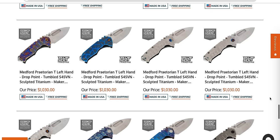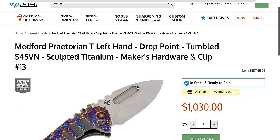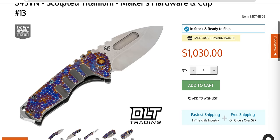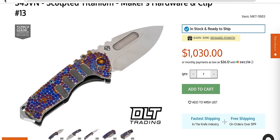Left-handed Praetorian Tees — I didn't even know they did that. I do like the sculpted titanium. I know not everybody likes the rainbow fish-egg look, but I kind of like that. If you have trypophobia, that's probably not going to be your thing.